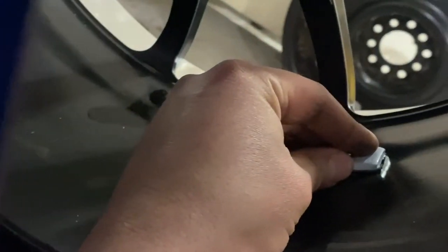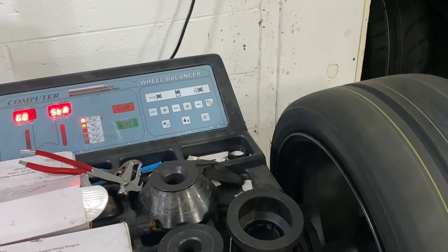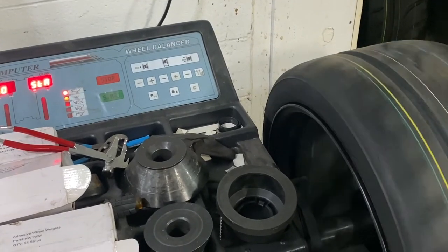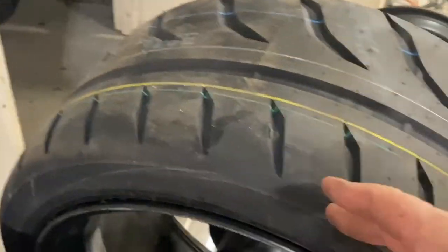Right there you can see our mark. I'm going to grab our half-ounce weight and put it basically right there, lined up with my mark. Now we'll go ahead and run this one more time.